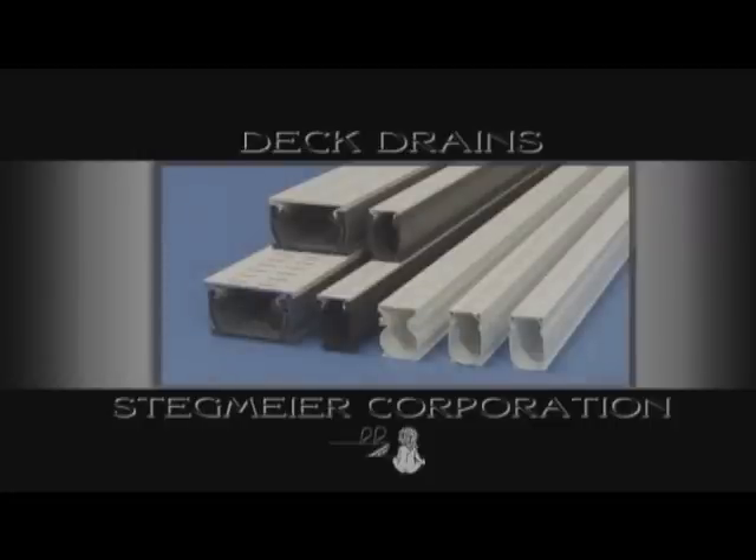Stegmar Corporation has several different styles of drains with a wide variety of colors to fit any style of job, from residential to commercial.